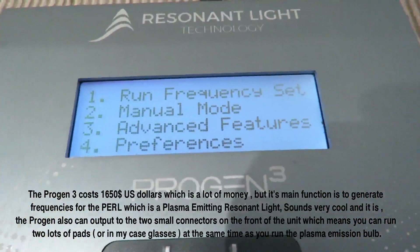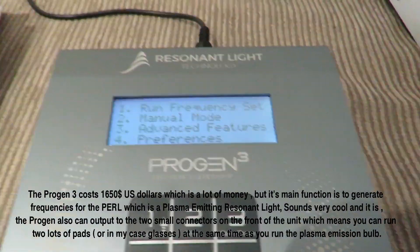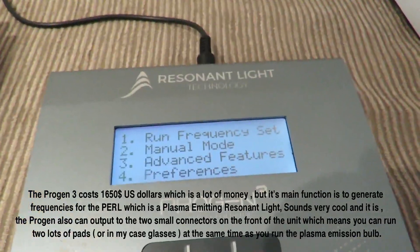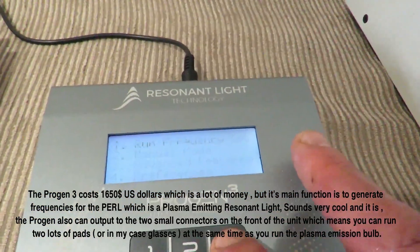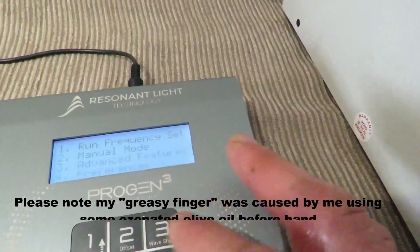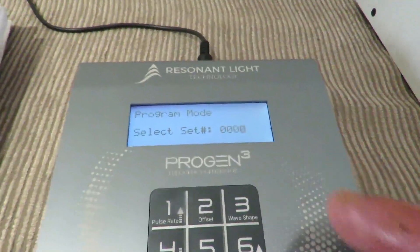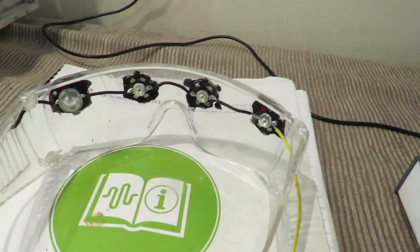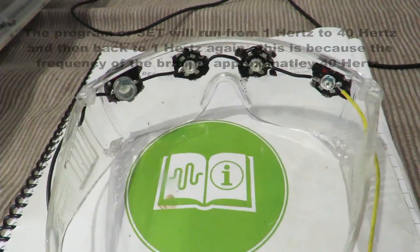I'm starting to see why, if I'm honest. Although it has a very basic screen, it's extremely user friendly, and I've just got to the point where I'm learning how to program it. If you click on advanced features, go to advanced features, program select, set — I've made a set to run with these glasses just because I really wanted to and I wanted to see if it works.